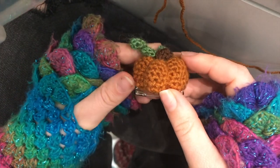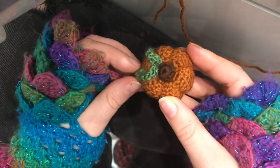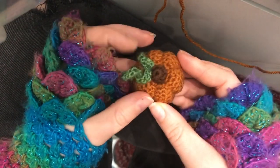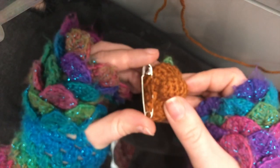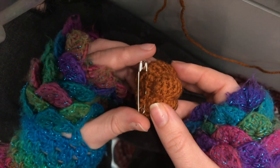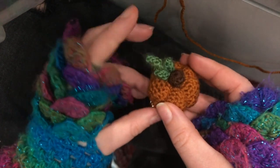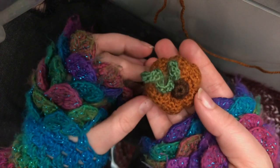Hey guys, so we're going to be making this little pumpkin pin today. I'm filming this on my phone so hopefully it will be ok. It's just attached by a safety pin on the back. It looks really cute on scarfs or whatever you want to put it on.